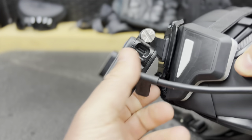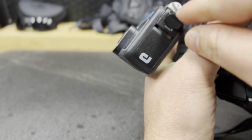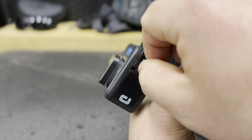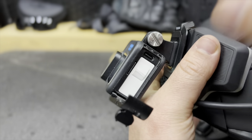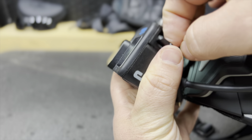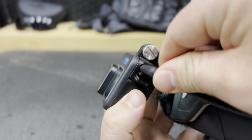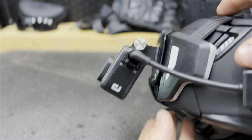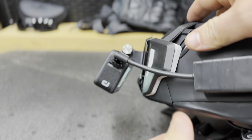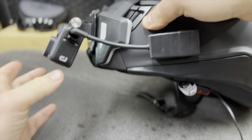Most GoPro doors don't have this little piece right here, so you're going to have to buy that piece so you can access your battery. That little access door allows you to plug in the adapter piece. That is the connection from the GoPro to the adapter, and then you plug your microphone into that adapter piece. Easy as that.